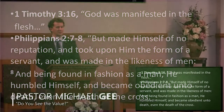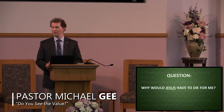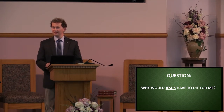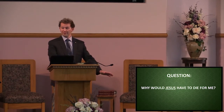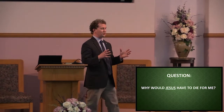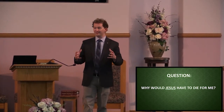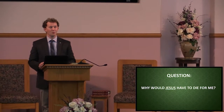1 Timothy 3:16 says, God was manifested in the flesh. Philippians 2:7-8 says, but he made himself of no reputation and took upon him the form of a servant, and was made in the likeness of men. And being found in fashion as a man, he humbled himself and became obedient unto death, even the death of a cross. So why would Jesus have to die for me? We're not talking about a lamb anymore — we're talking about the self-existent God who is holy and beyond our wildest imagination.